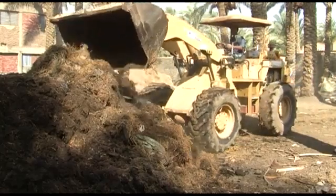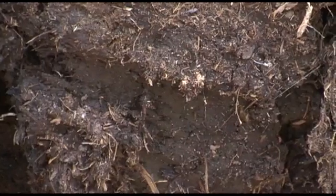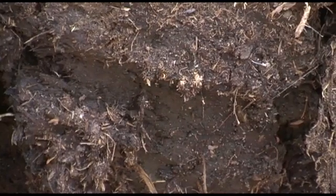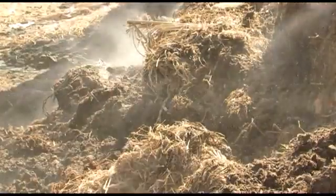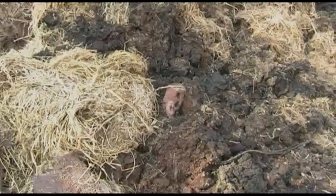The key factor for compost production is a well-aerated and moist pile, so that the microorganisms that decompose the straw can thrive. On the other hand, if the pile gets too hot — over 71 degrees Celsius — all the beneficial microorganisms responsible for breaking down the straw will die, and the pile will stop decomposing.